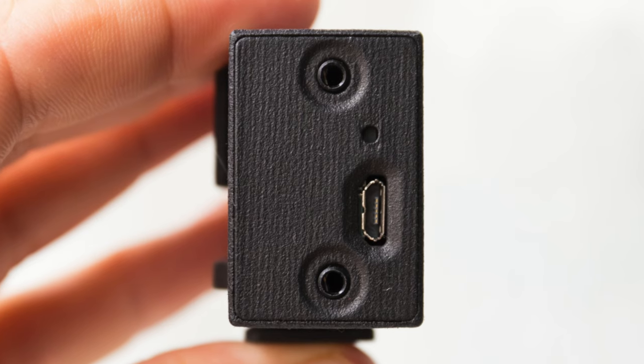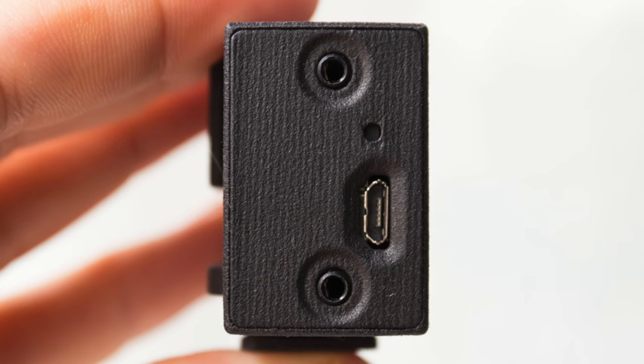Let me talk quickly about the key features of this pro timer remote. Firstly, it has a universal double 2.5mm TRS jack, meaning you just need to find the right cable for your camera to use it. It also has two ports, so you can trigger two cameras at the same time.